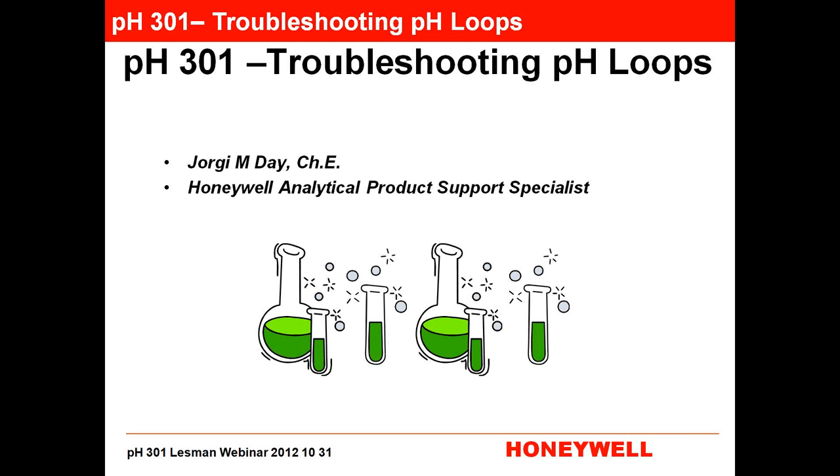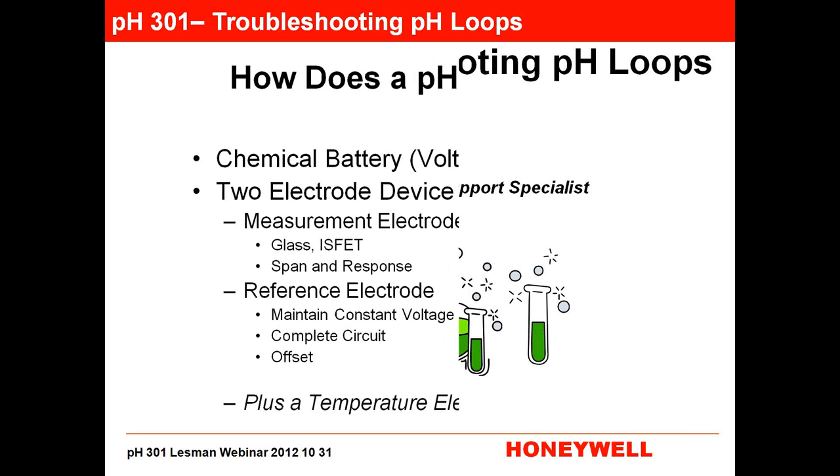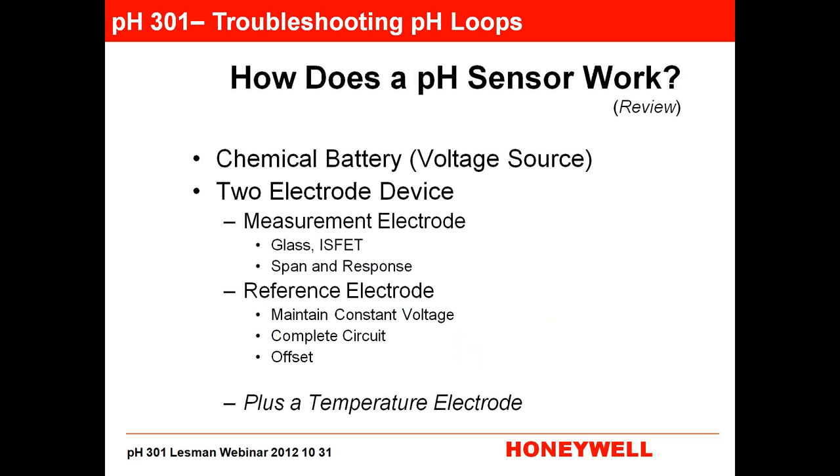Good morning, everyone. Welcome to PH 301. It's definitely a Halloween presentation, because we're going to talk about your worst PH nightmares today. I like to always start these sessions, since it's not PH 101, with a review. If you have attended either one of the previous sessions, you can multitask or take a little snooze now, or participate in the review in case you've forgotten some of the things we've talked about. So we have a couple of slides to review, and then we'll hop right into all the aches and pains that you're likely experiencing with your PH equipment. The review is on how PH sensors work so that we can have a good idea of how to diagnose what the problems are when you run into them.